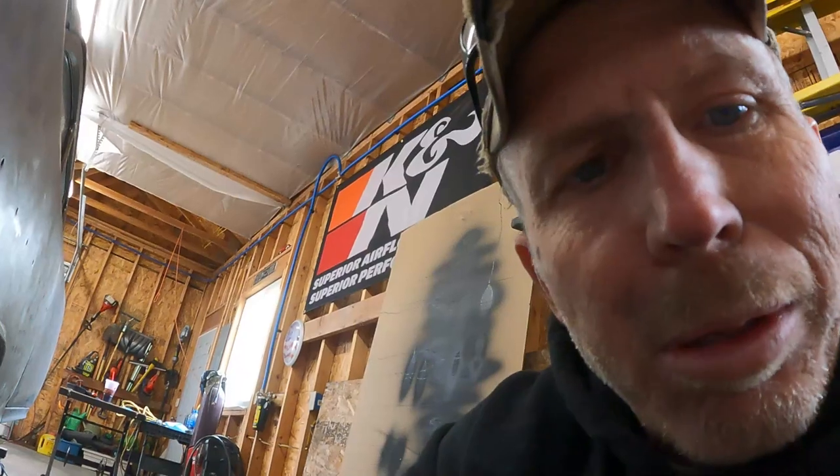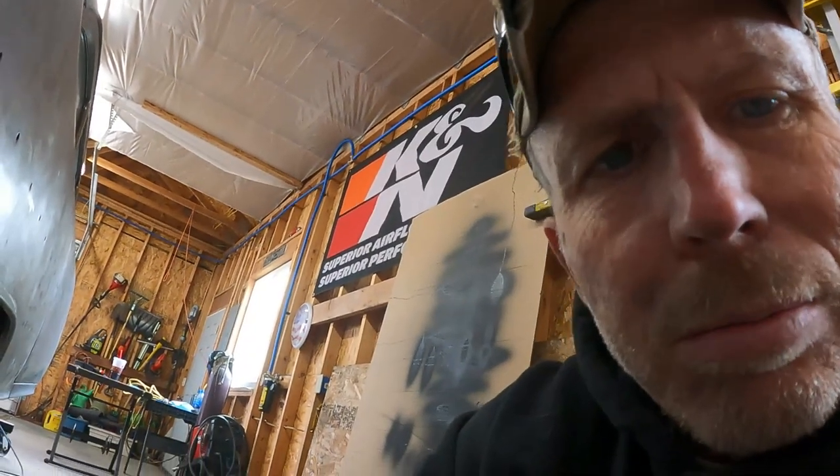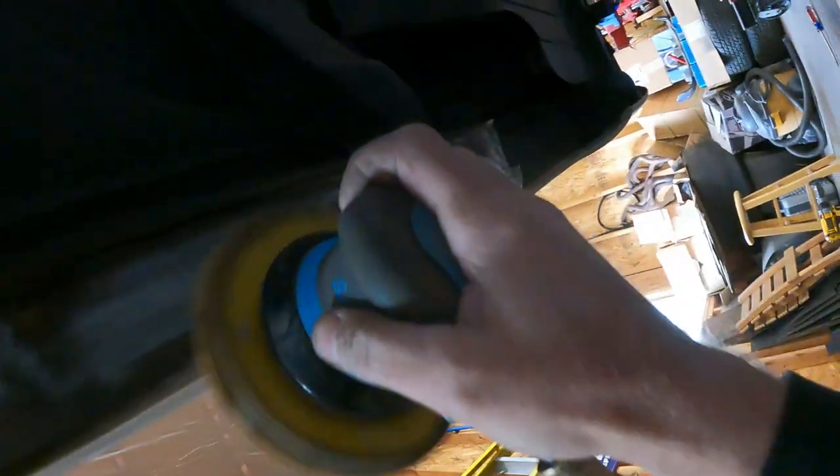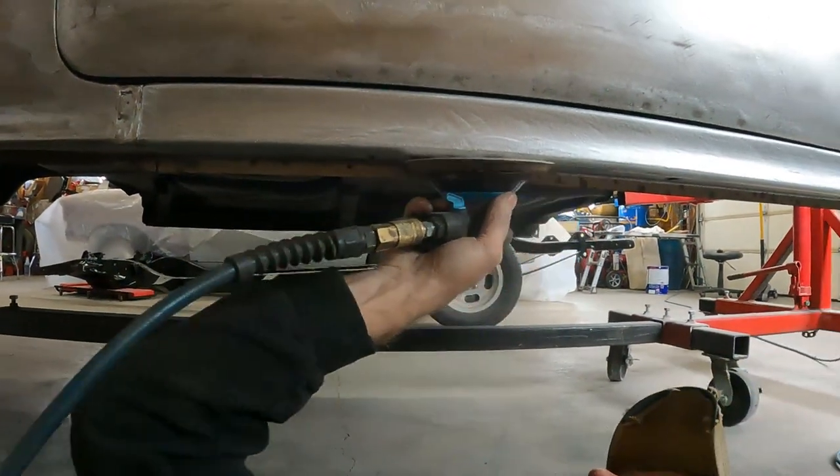I don't think I'm using my rotisserie right — laying on the floor sanding on the bottom of my rockers. But if you've watched any other videos, this is gonna be faster than trying to rotate the body up. We'll just get her done like this.